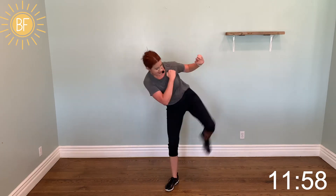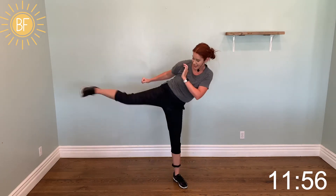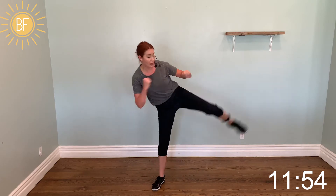March three, side push kick. Double bob, uppercut — we're feeling powerful. Roundhouse.